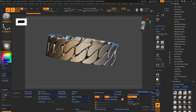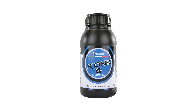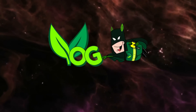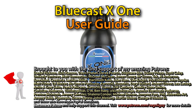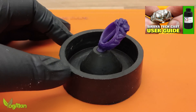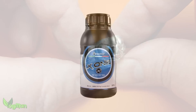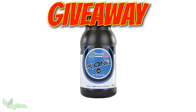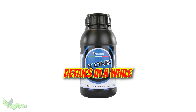Today I'll be casting this ring using X1 Castable Resin and I'll also be giving away three bottles. A few weeks back I did a Soraya Tech Cast User Guide video and, by popular request, today I'll be doing the same thing with BlueCast X1. BlueCast has kindly agreed to donate three bottles to my viewers, so look out for that giveaway later on.